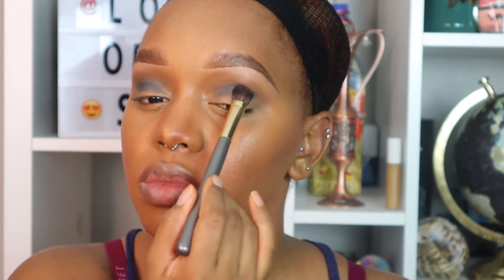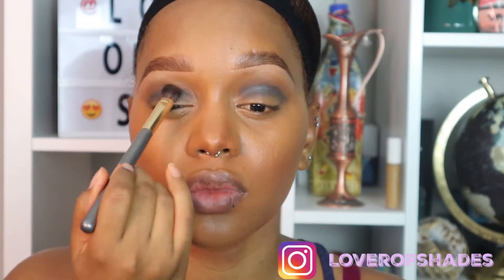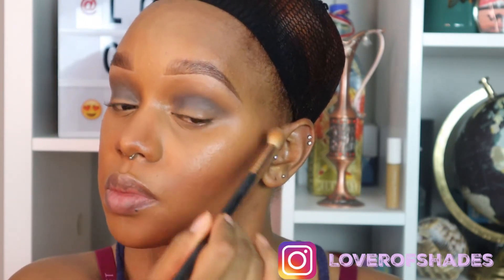Now I'm taking my oldie but goodie Vice 3 palette in the shade Revolver. Going back to that fluffy detail brush, I'm placing this on top of the crease and moving it down a little onto the lid. Taking that fluffy crease brush again to blend and buff everything out, being mindful of the shape we're trying to achieve. I cannot stress enough — please build up slowly but surely, apply and blend, apply and blend.